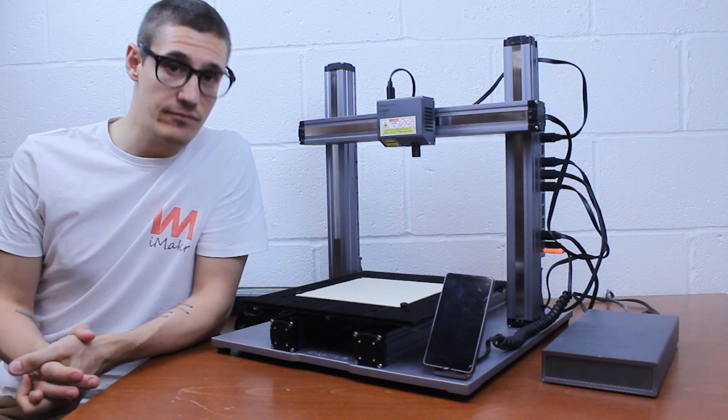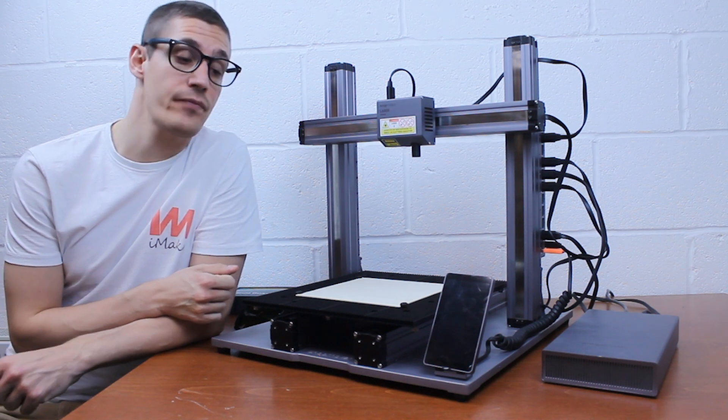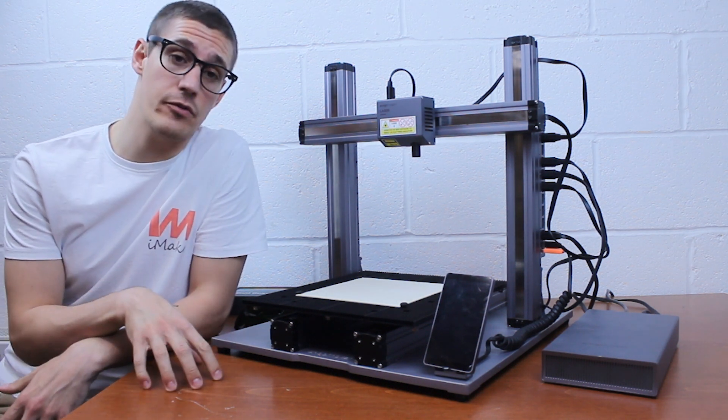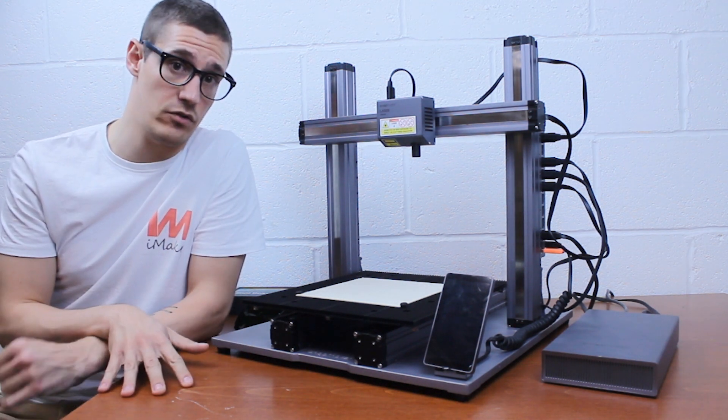Hello everyone, it's Ricardo from Mindmaker. Today we will be speaking about the laser function of the Slabmaker 2.0. If you would like to see a general overview about the machine, or especially about the 3D printing function, just check our previous video — the first one — in there you will find everything you might need to know.